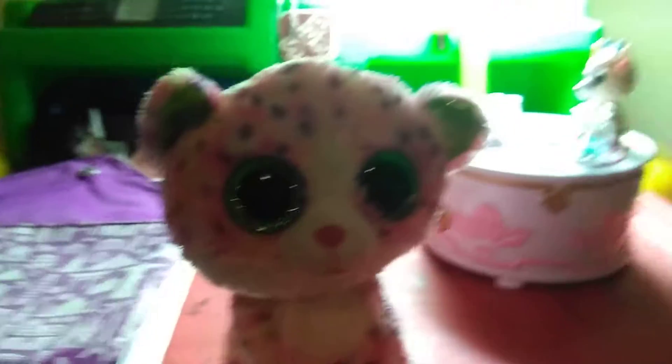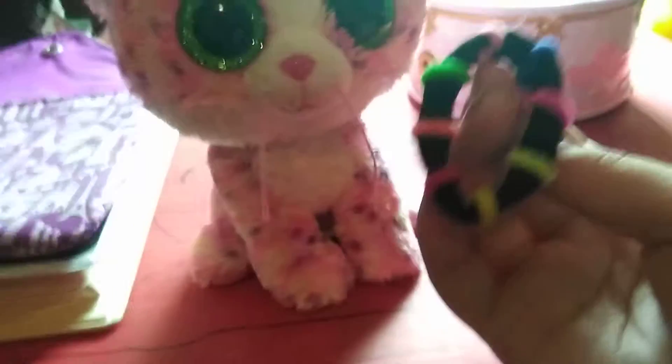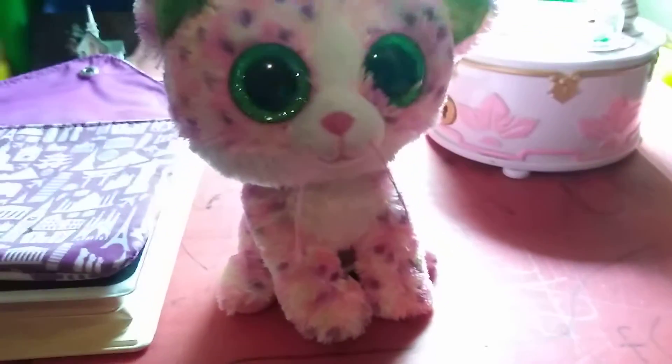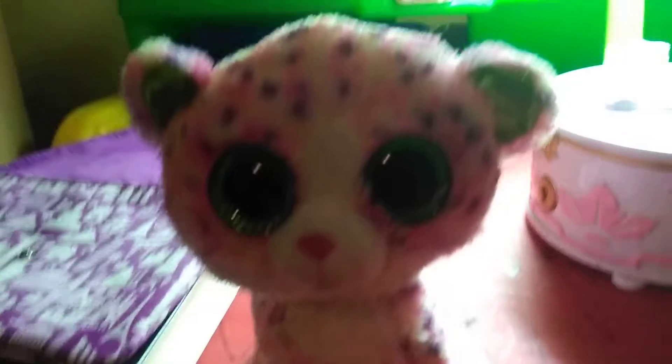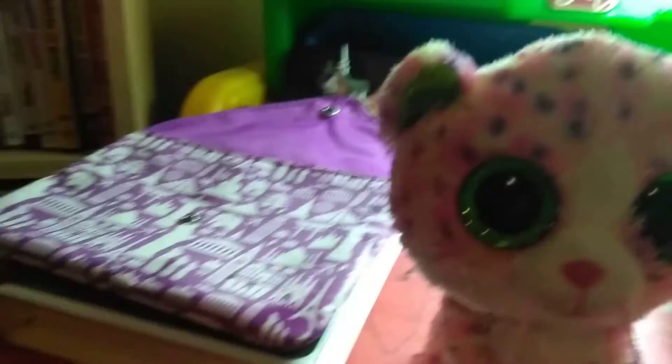Another thing you could do is take a hair tie and put it all around your beanie boo's head, then put it on the neck and kind of pull it down a little bit so it looks like your beanie boo's necklace.